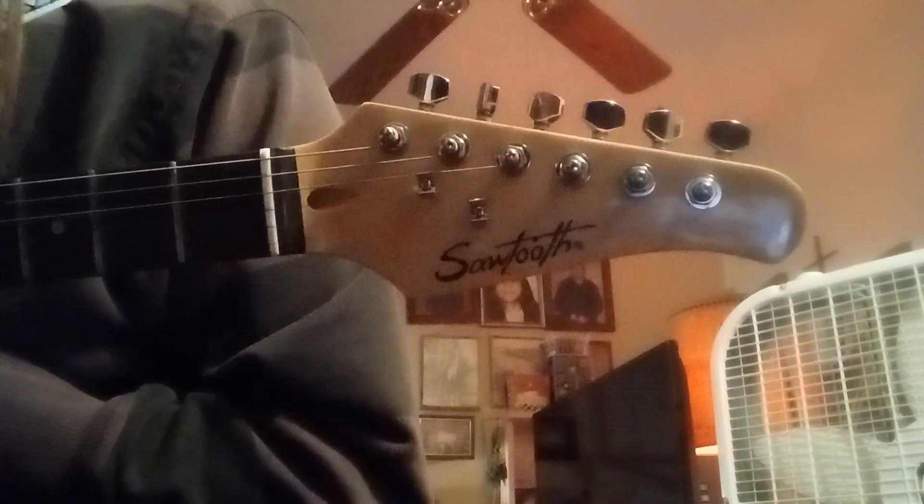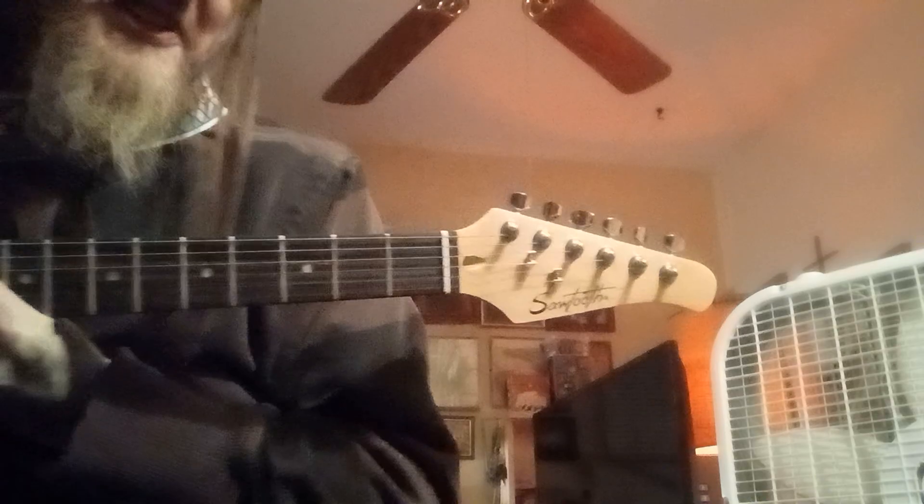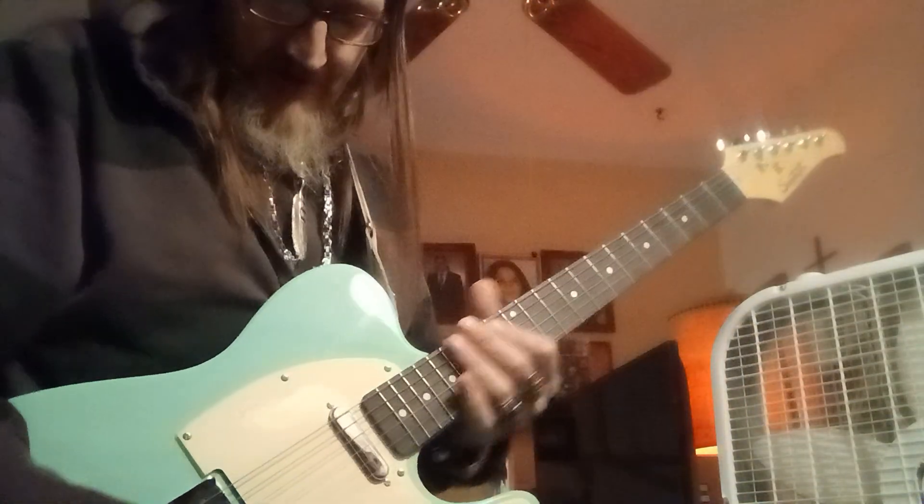Headstock — not... that's not that bad of a headstock. That's tolerable. I can handle that headstock shape, right? So check this guitar out.